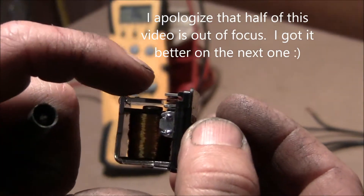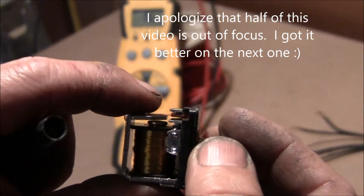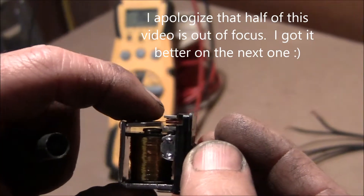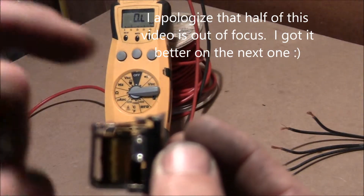That's the plunger. So when this coil gets voltage applied to it, the magnet draws that thing — that end right there below my finger. And at the other end, you can see right here, this connection.